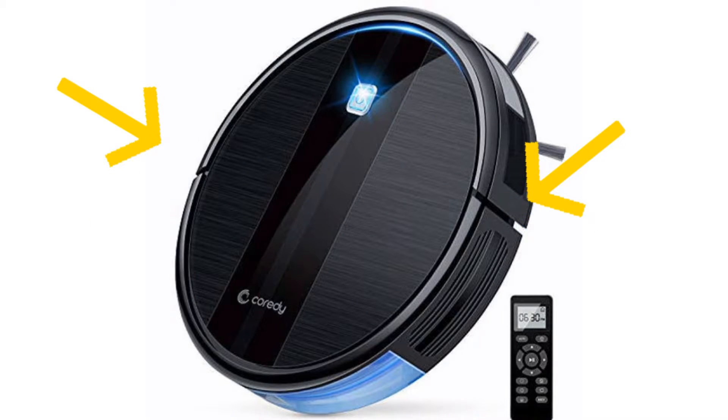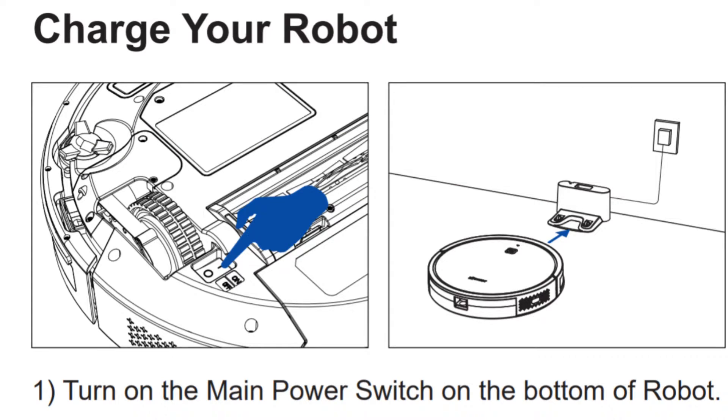Next, remove the plastic protectors from your unit and charge it fully before the setup. It might take around 5 to 6 hours maximum to completely charge it.